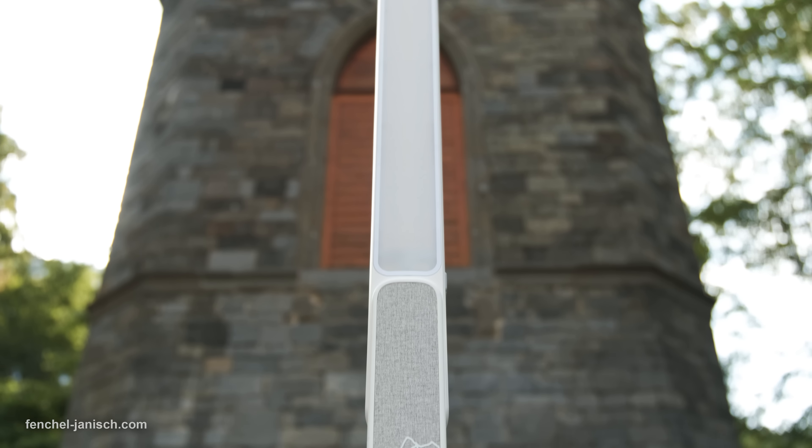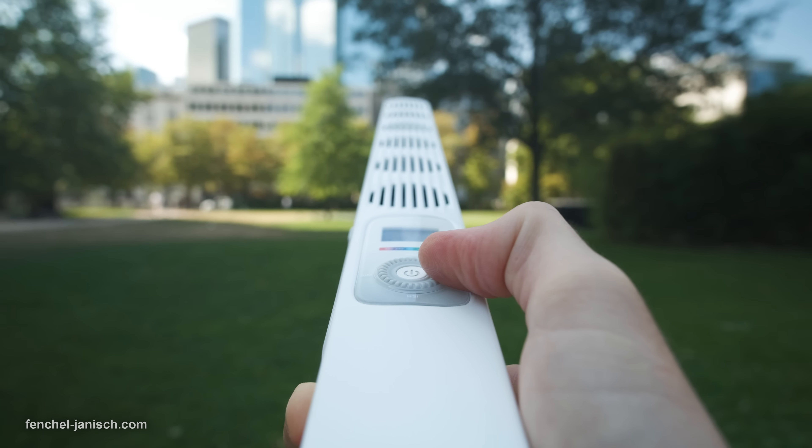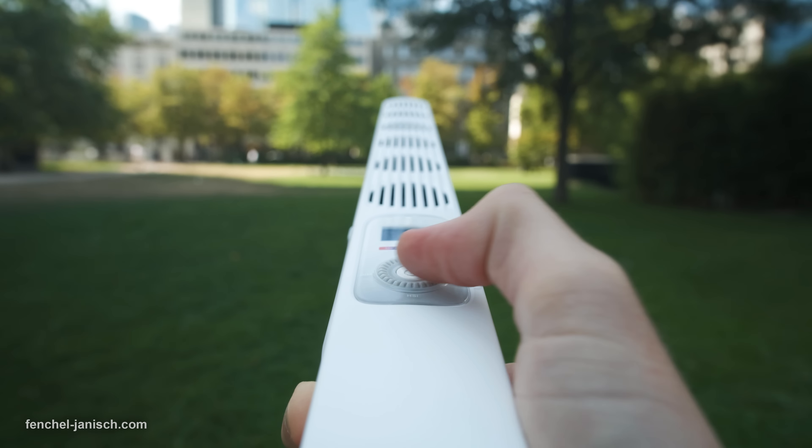As of now, the only way to control the light is the dial and there's no remote control available. Mobile app support would be a great option to have in a future updated version.